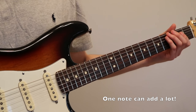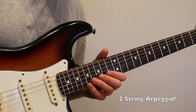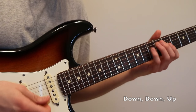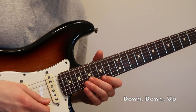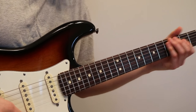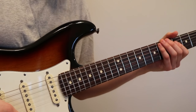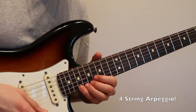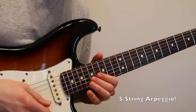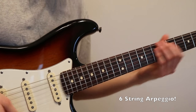So it's really simple to learn sweep picking. Here's an overview of today's lesson: two-string arpeggios, which is just down, down, up. To add a three-string arpeggio, just add the G string. Same thing with four-string arpeggios. And five-string arpeggios. And six-string arpeggios, but now with an open string.